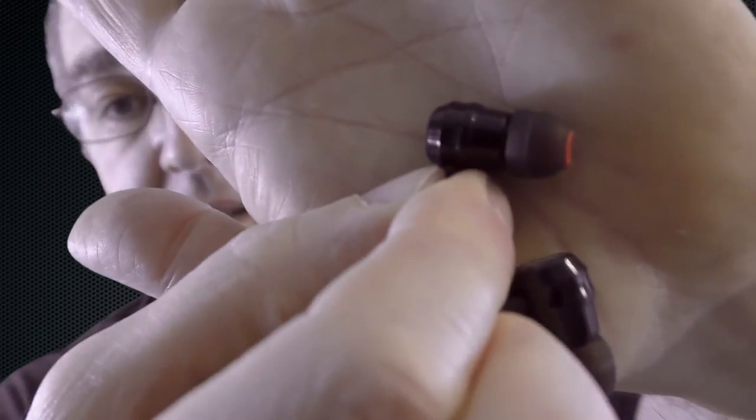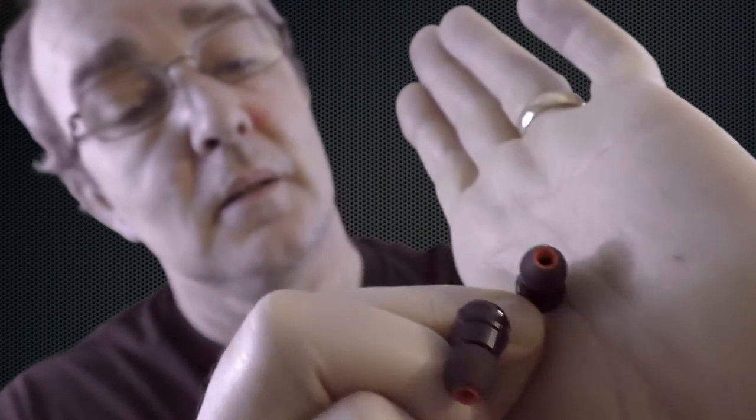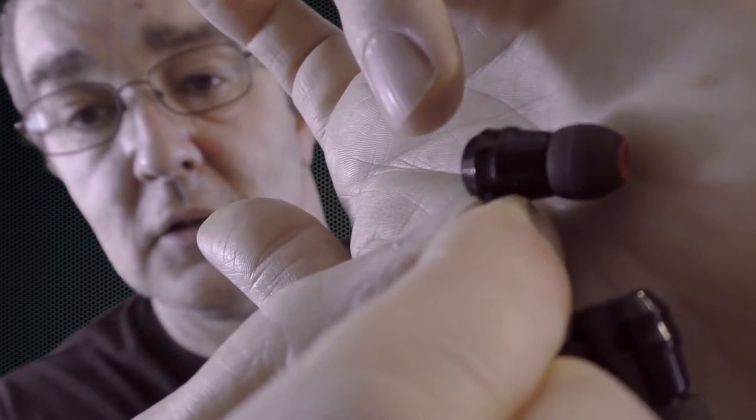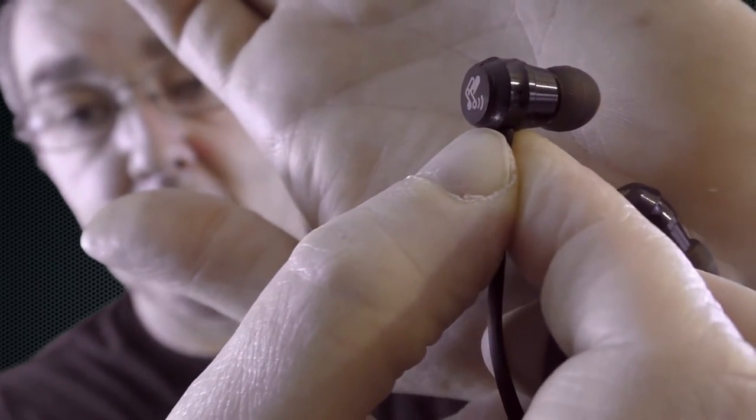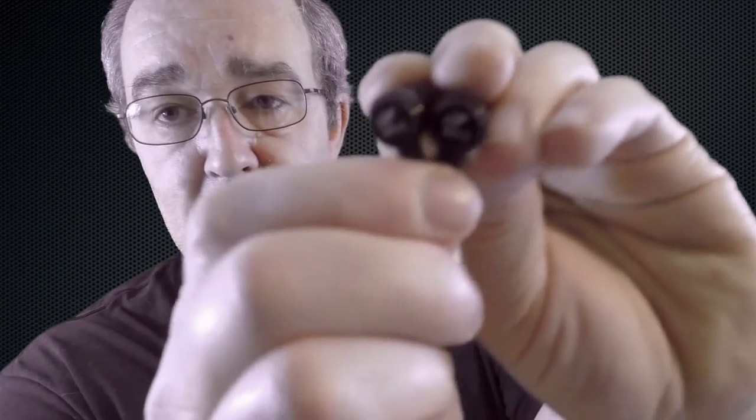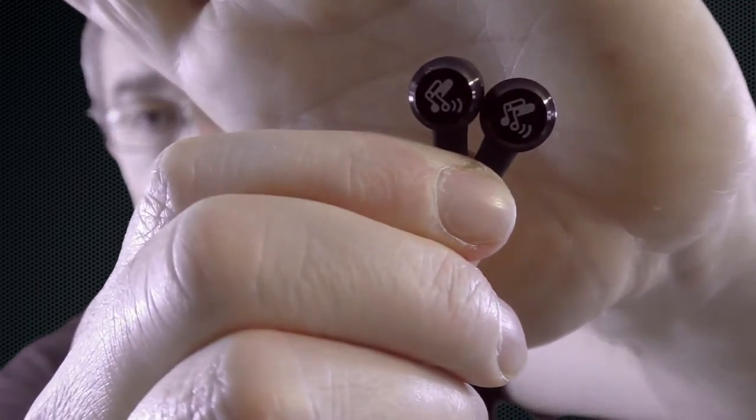Microphone quality is okay, and the sound quality is where they really shine — I'm quite impressed. Up at the top of the earpiece it's aluminium, beautifully machined, and what those vents are is essentially bass reflex — they allow sound to move out the back. There's a tiny little hole in the machined part on both of them, just to allow air movement from behind the speaker.